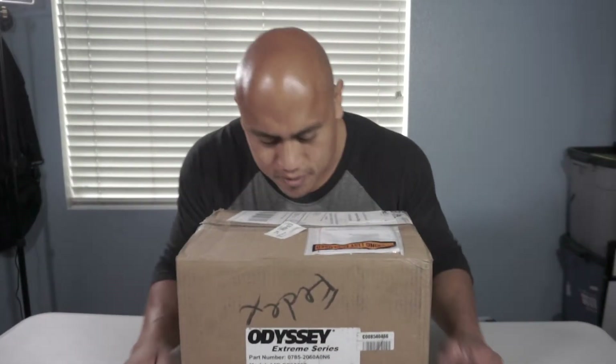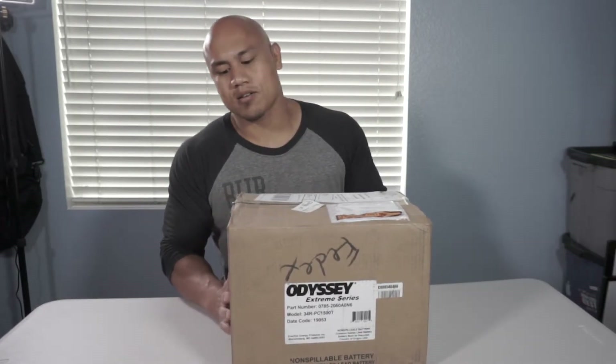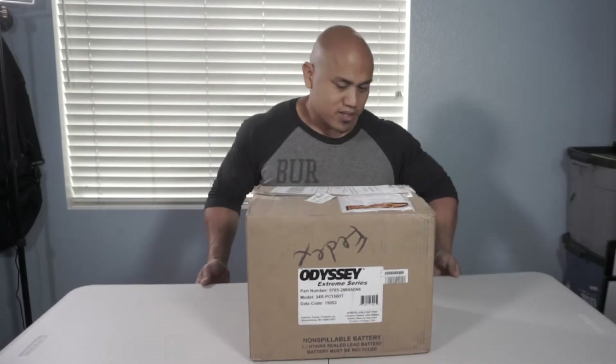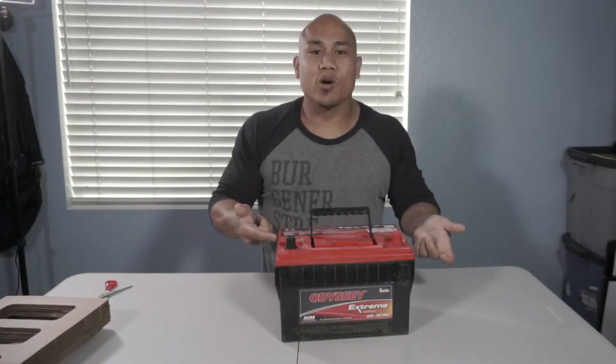Today we're going to be adding a new battery to my Nissan Xterra. I went with the Odyssey Extreme series. I'm going to be running a lot of lights and things on this truck, so the hope is that this battery will be able to keep up. My old battery is about five years old and it just gave up the ghost. We're gonna go put this in my truck — let's go outside to the garage.